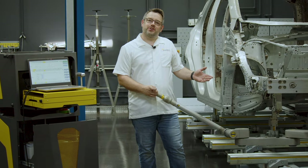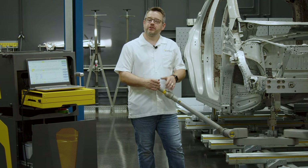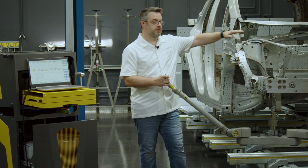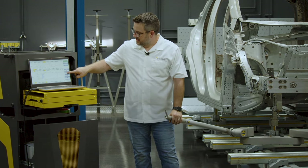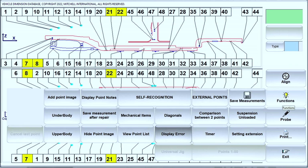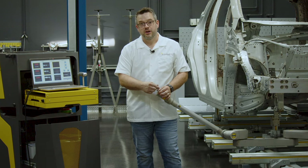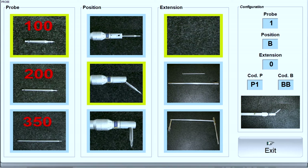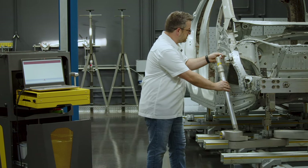Now that we have the touch arm mounted below the vehicle, we're going to install the u-shaped extension and take a measurement of the upper body. First step in this process is to click Functions, Setting Extension, then select the current probe configuration, which is 100 millimeter at 45 degrees with no extension. Click Exit. Then we'll take a measurement at our reference point.